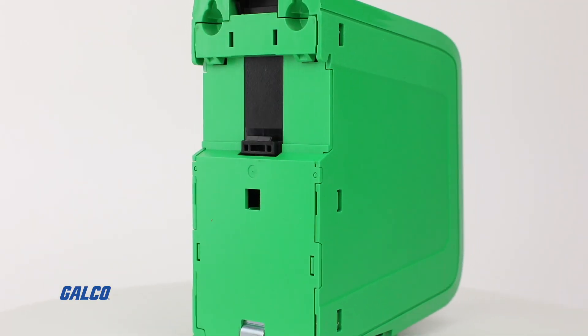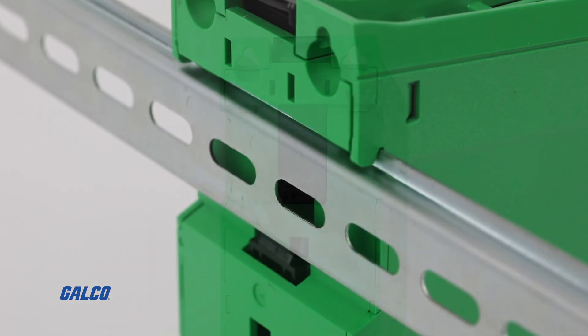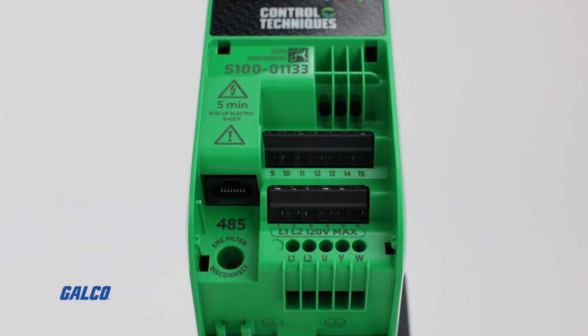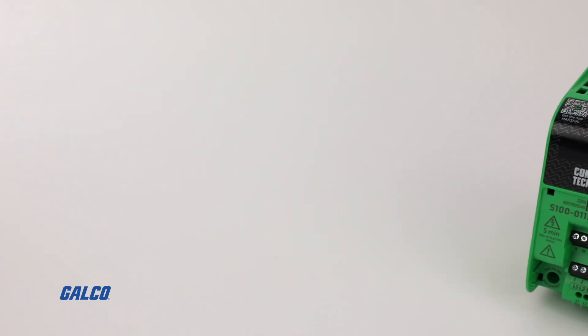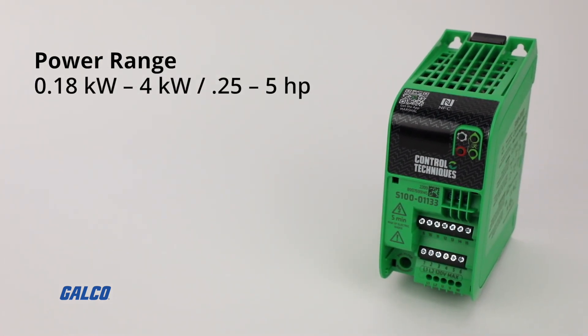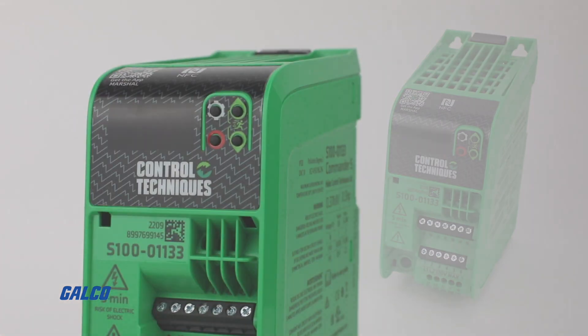This compact drive can be easily installed through simple click-on, click-off DIN rail mounting, allowing you to save space and have easy access to the terminals. Boasting a power range of 0.18 to 4 kilowatts, 0.25 to 5 horsepower, and an input frequency range of 45 to 66 hertz, the Commander S100 also has an IP20 rating guaranteeing durability and high performance during the drive's life cycle.